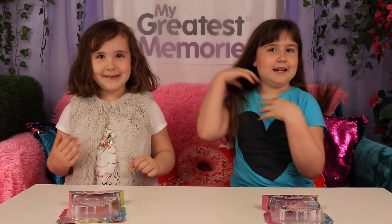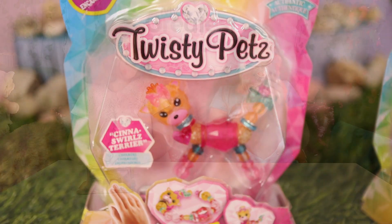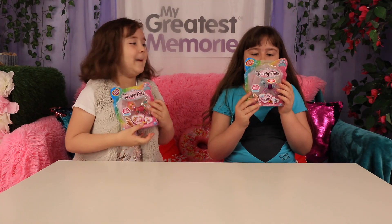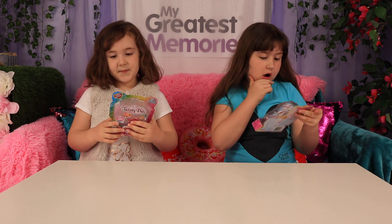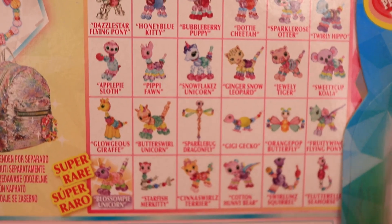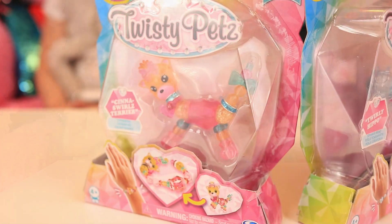Hi guys, welcome back to my Gift Memories! I'm Bethany and I'm Abby. Today we've got a super cool video - we've got these Twisty Pets! They look super cool and there's just so many good things about these. There's so many to get!